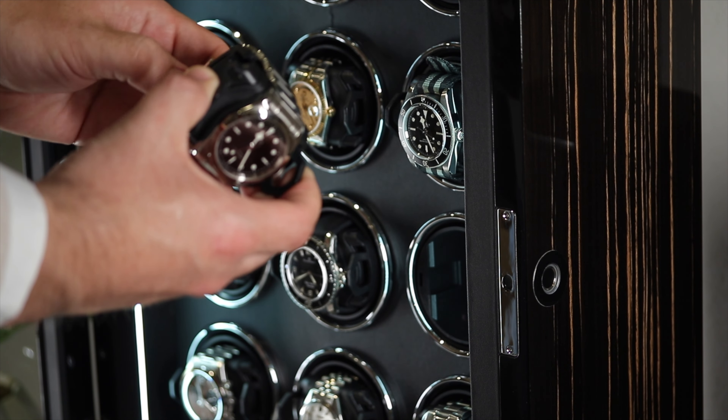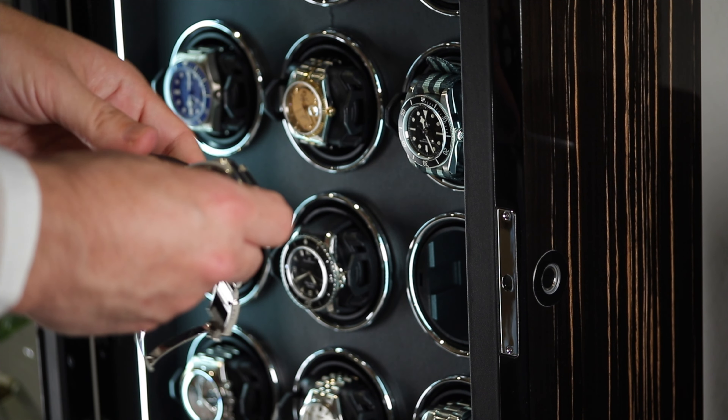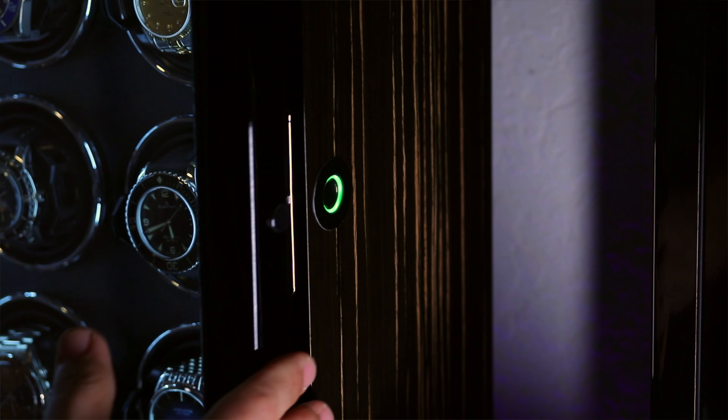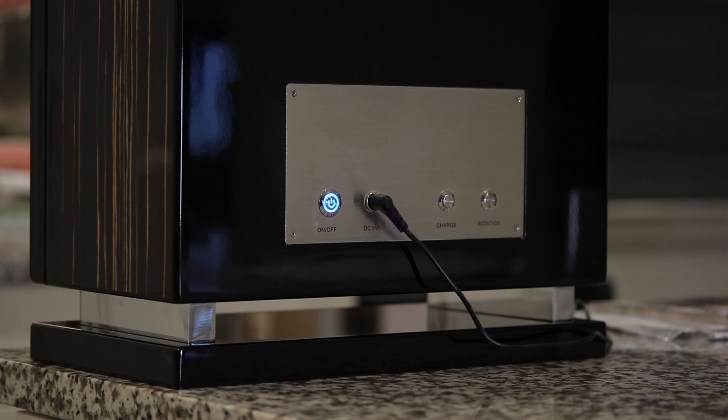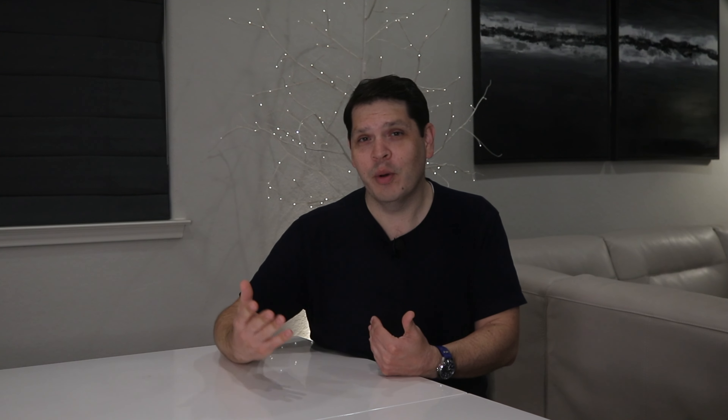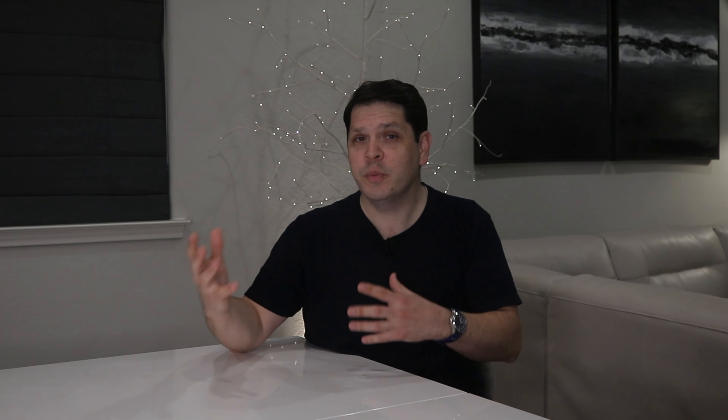One of the lesser-known hazards of cheaper winders is magnetization, which can throw off a watch's timekeeping ability. Higher-end models like the Virtuoso and Impresario use materials and designs that help protect against this, ensuring your watch stays accurate. This can be especially risky for older vintage watches or more affordable watches that may not have as much anti-magnetism effort put into their design.